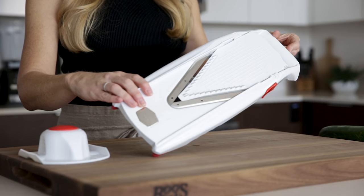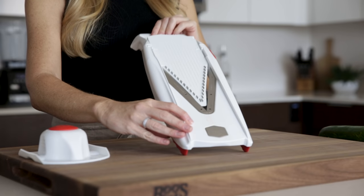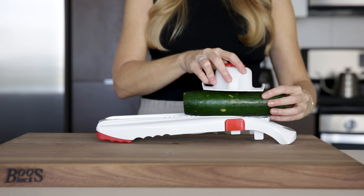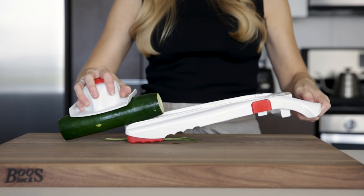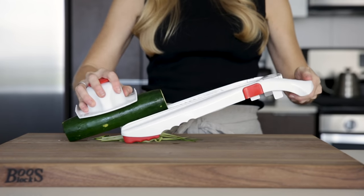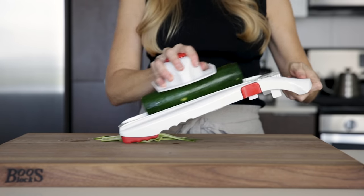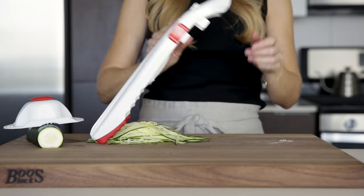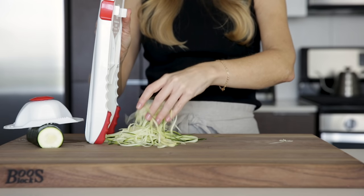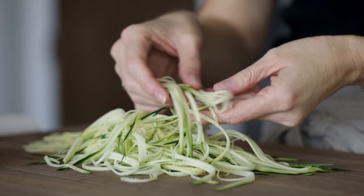Next up, we have a mandolin slicer, which is another device you may already have. To make zucchini noodles with the mandolin, you'll want to use the julienne slicing blade, and you can usually vary the thickness. My big word of caution with a mandolin is that the blades are super sharp, so while it's easier to just use your hands and slide the zucchini up and down, I strongly caution against that and recommend that you use the included food gripper. It does slow things down a bit, but trust me, your fingers will thank you. The mandolin slice is very similar to the julienne peeler, though the noodles are just a bit thicker.